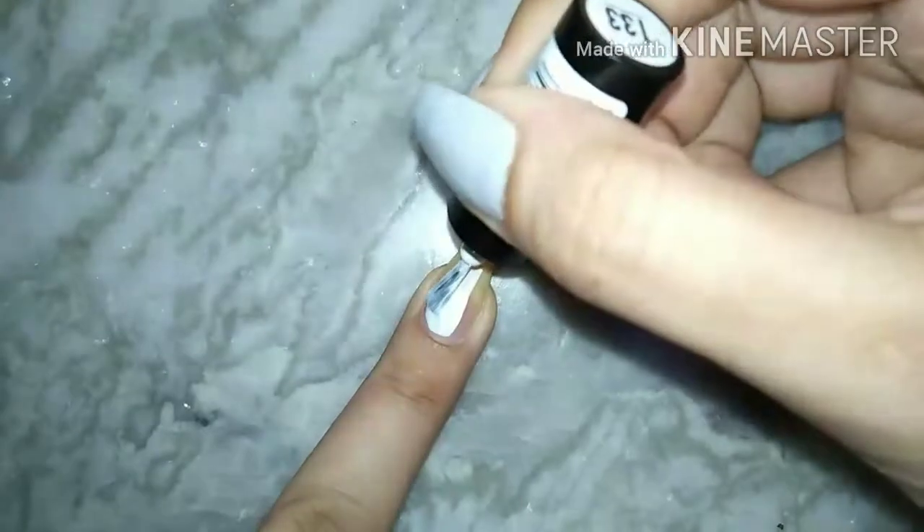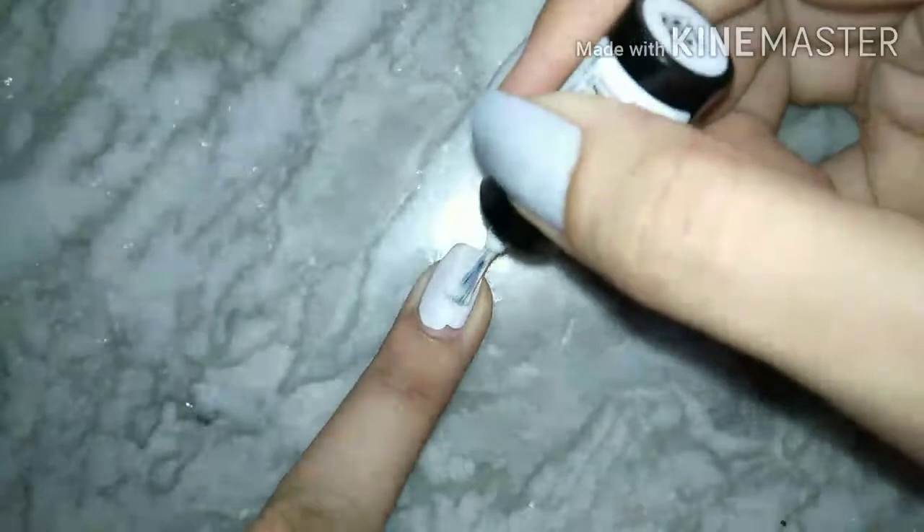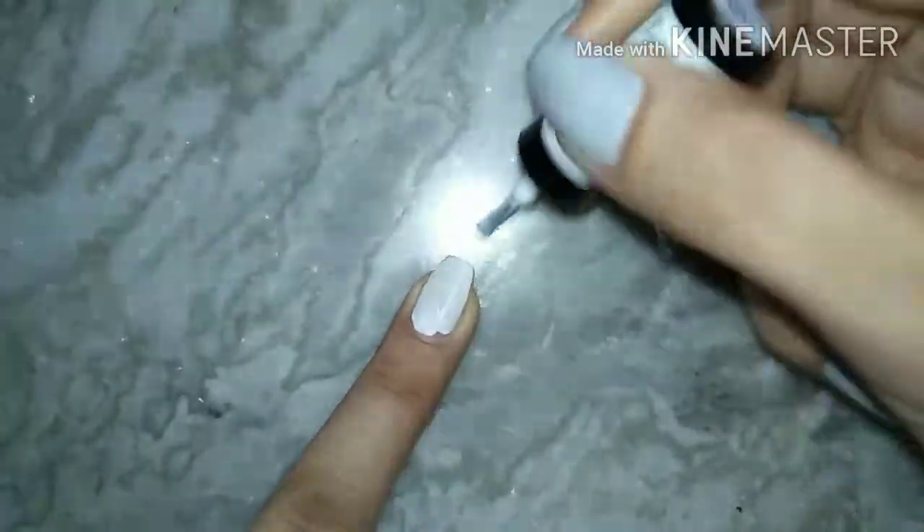The best thing about LE18 is that we get it for 50 rupees, and it definitely gives a nice finish and color.